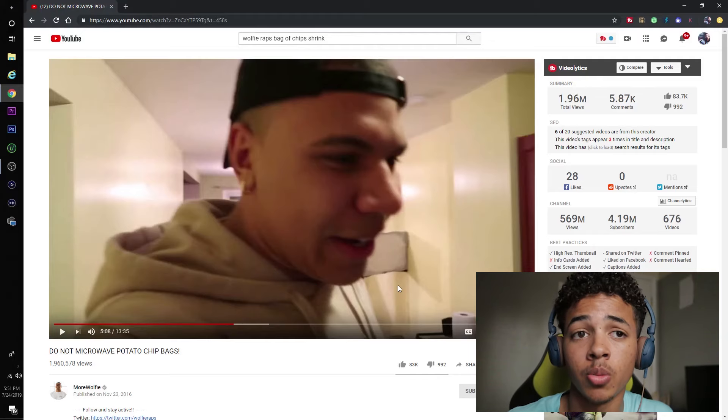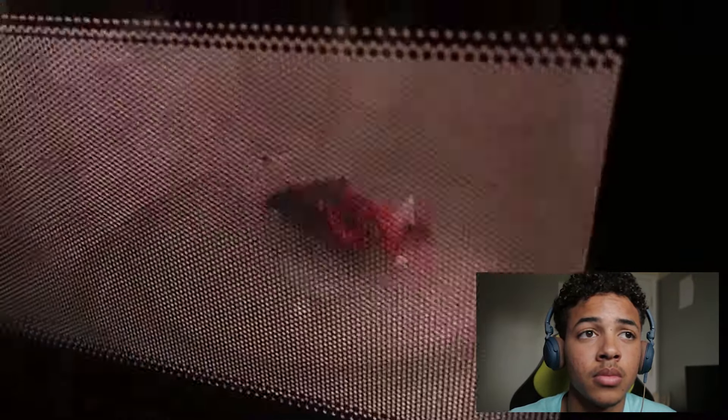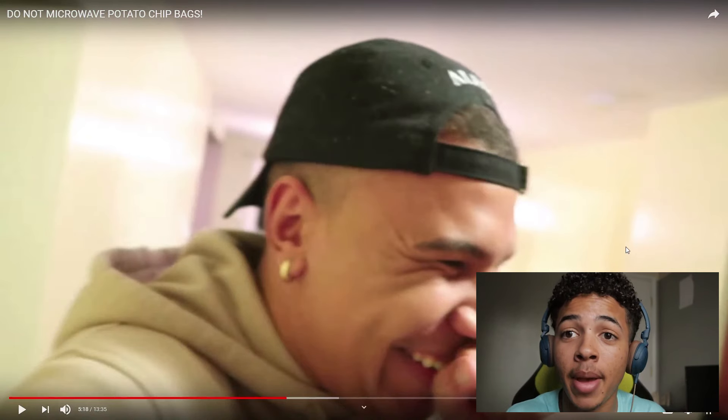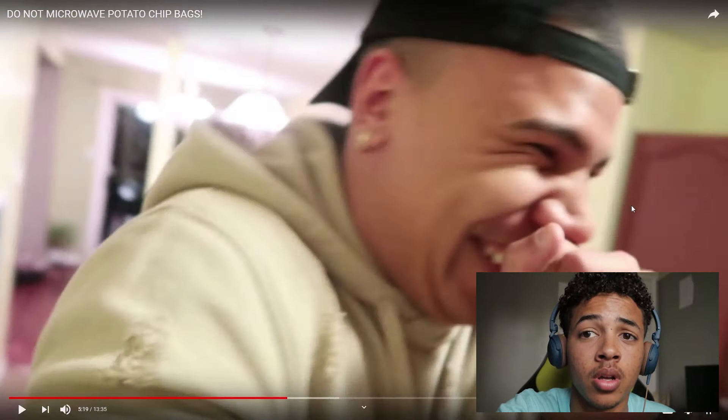So right now I'm just watching some YouTube and look what happened — I came across this video that says do not microwave potato chip bags. Do you see that it literally shrinks the bag of chips if you put it in the microwave? So I'm trying to figure out if this is true. I've seen a few YouTubers do this and I'm gonna put this to the test.